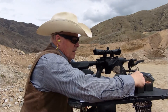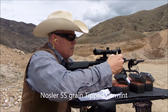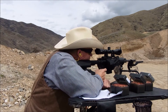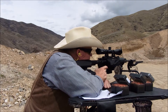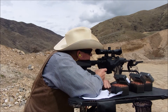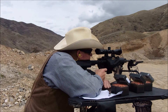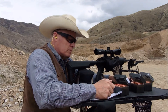Next up is the Nosler 55-grain VMAX. These are loaded with 27 grains of CFE, in the 16-inch barrel. Here we go, see how they do. After shooting, the average came out to 2773 fps — quite a bit slower.